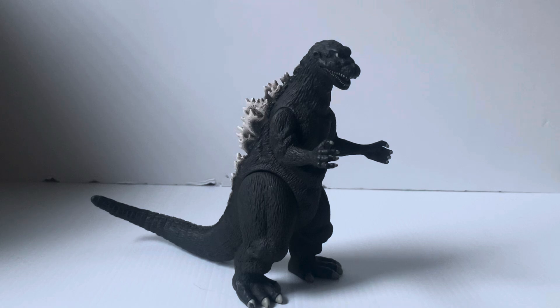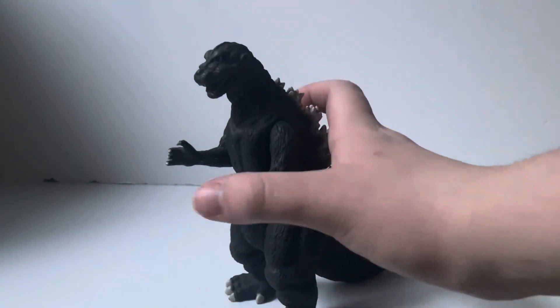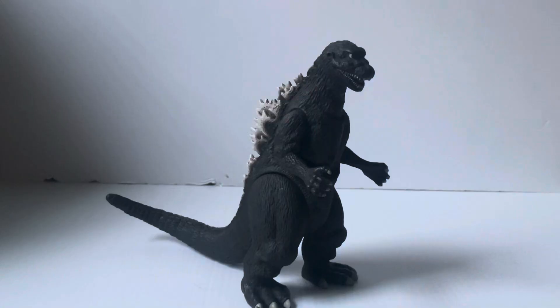I instead decided on the Bandai Creations 1954 Godzilla. This is a figure that is nearly two decades old at this point, and it's probably one of the better representations of 1954 Godzilla that's ever been put out. We'll talk a little bit more about that in the details section.